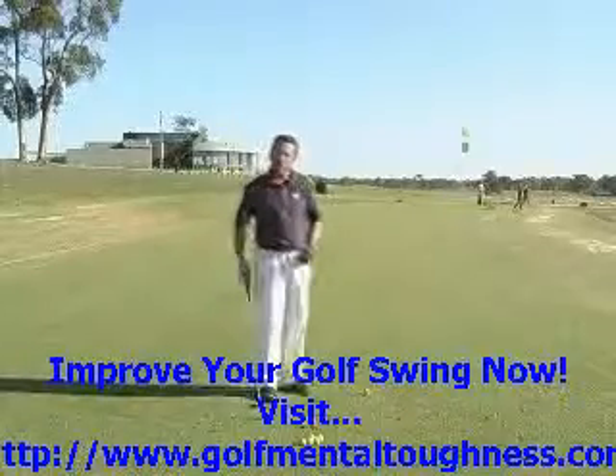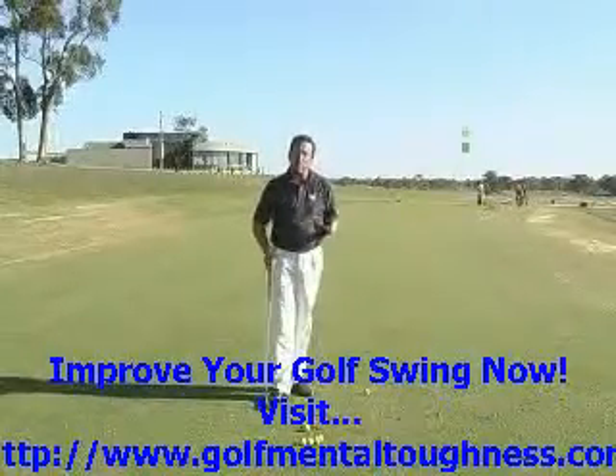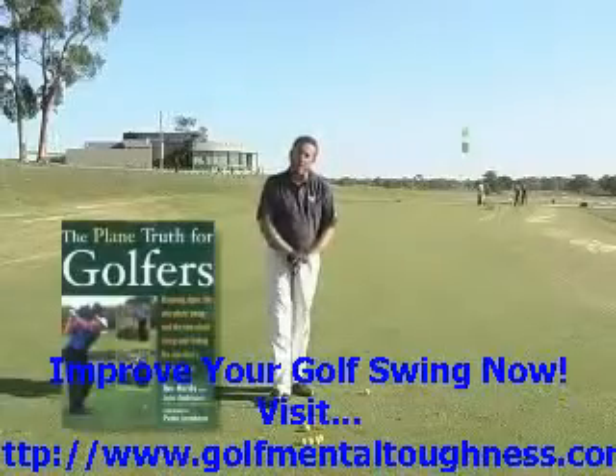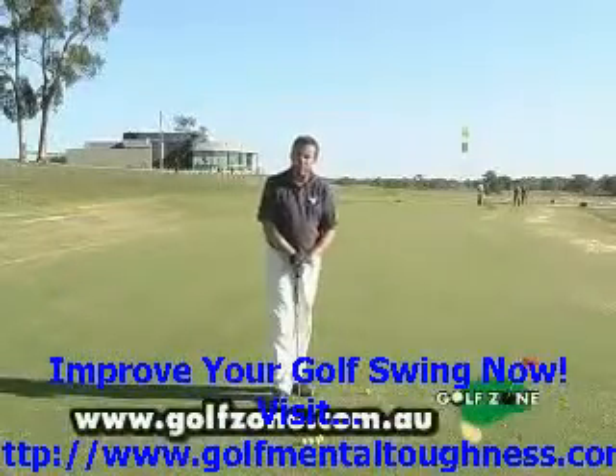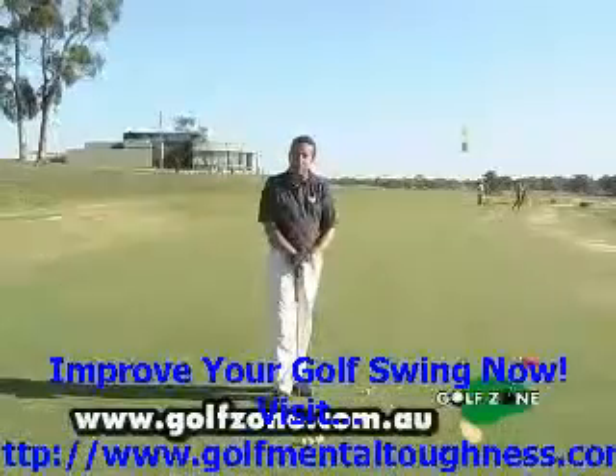If you would like more information about Jim Hardy's work on the one- and two-plane swing, check out his book, The Plane Truth for Golfers. For more information on my teaching, go to our Golfstone website. I hope you have a great day.